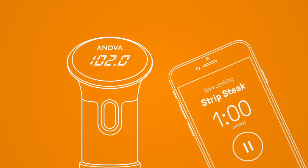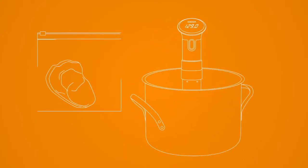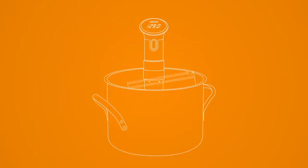Then, you sync your cooker to your app, put your food in a plastic bag, then clamp the bag into the water when the water is at the set temperature.